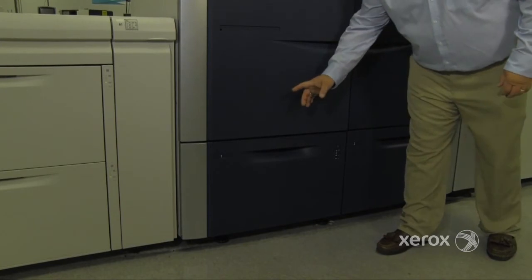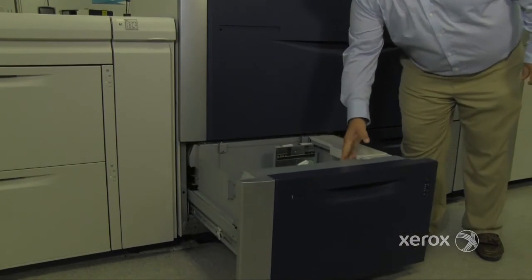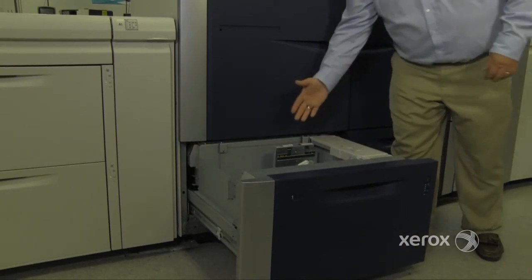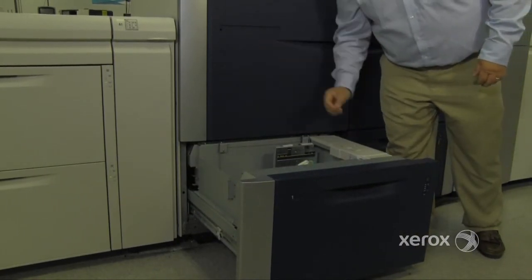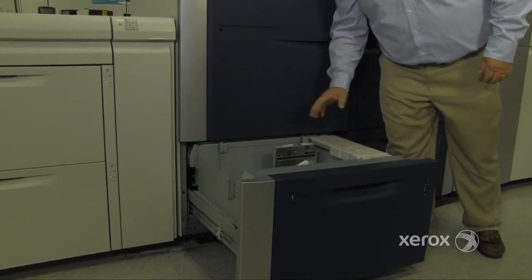The machine comes standard with two paper trays. These trays are virtually identical to the ones in the oversized high capacity feeder. They feed 19.2x13 inch paper.